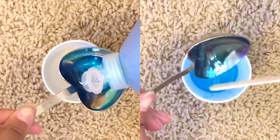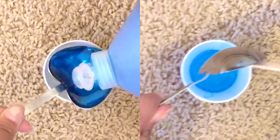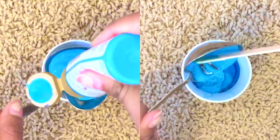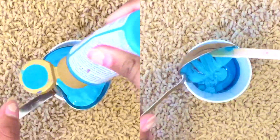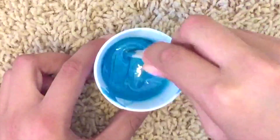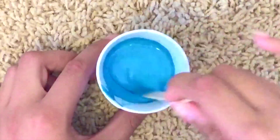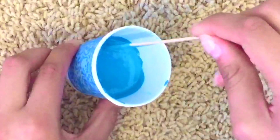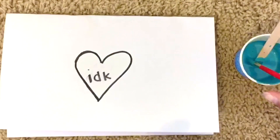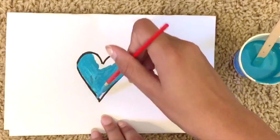The next step is to take a tablespoon of dish soap and put that into your cup. Then take a tablespoon of your acrylic paint — it doesn't have to be exact, you just want equal parts acrylic paint and dish soap. Now go ahead and mix all your ingredients together, and once you're done mixing, they should be a runny and watery consistency. Now paint your area with this mixture.